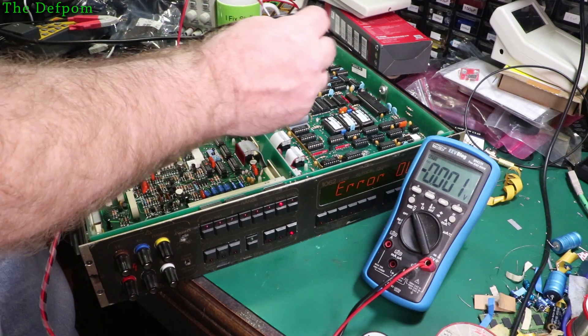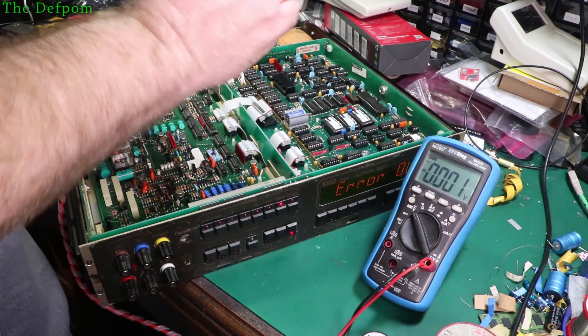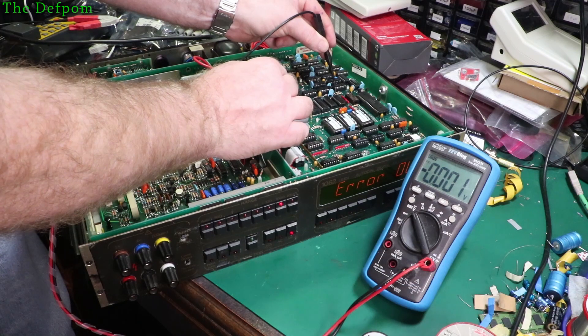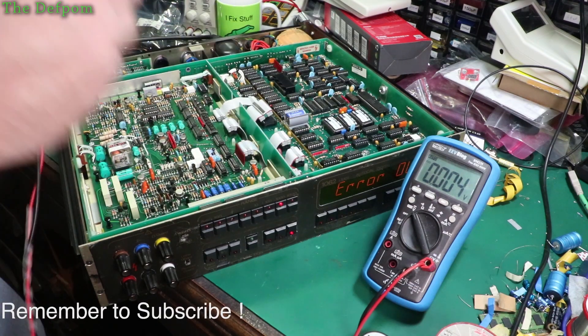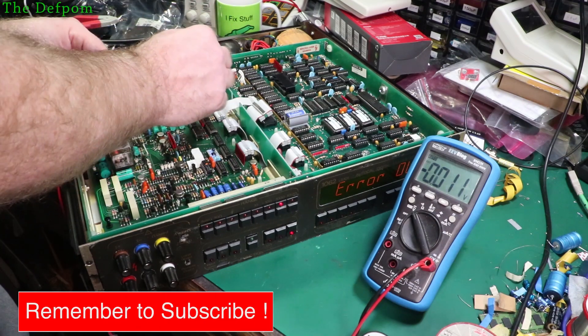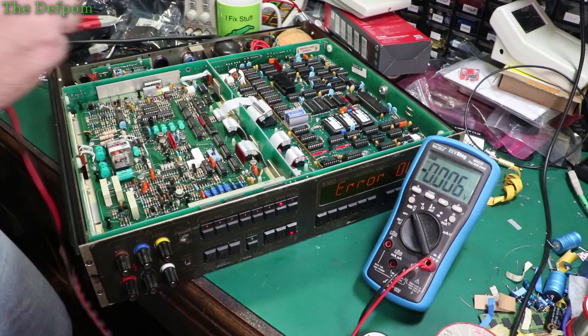Let's check the 5 volt rail over here to be sure it's okay. The ground was that one. I think that's the 5 volt there. Yep, 5.1, that's fine. So yeah, we've got a missing rail. This one here - minus 0.9 volts, and that's minus 15. So it should be the plus 15 volt rail and it's missing.